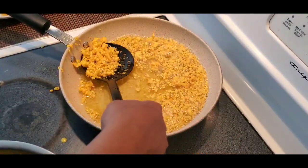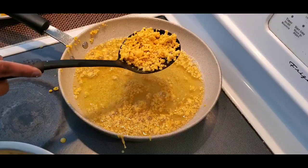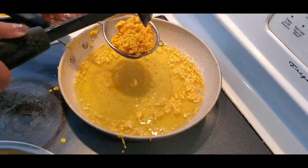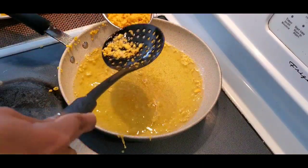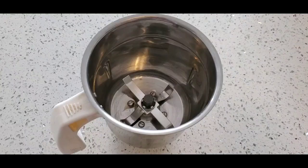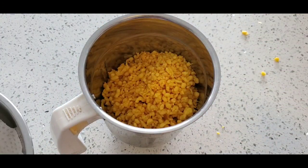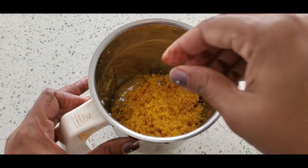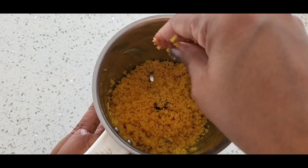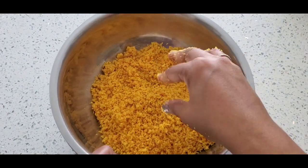We need to fry all the batter like this and I'm keeping everything together. If the boondi comes out a little bigger, don't worry — we can just put it in the blender for a few seconds and take it out; that will still be easy for you to make. I have taken a blender here. If you got big pieces you can put them in and grind for two to three seconds. See, now it is in small pieces like this — that's how it has to be.